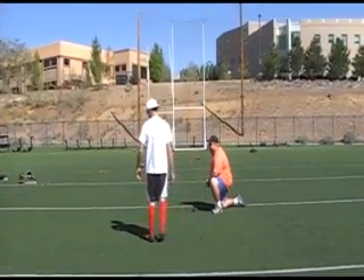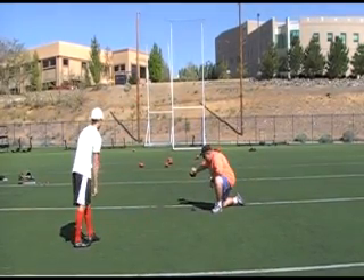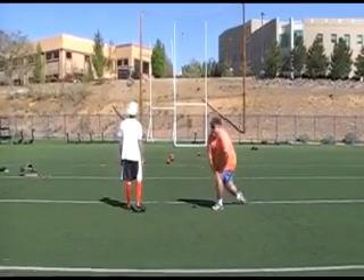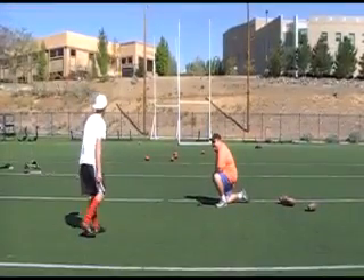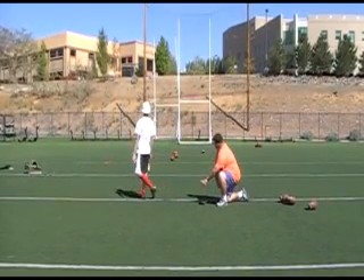Ball, let's go. Good job. That's a big time kick. Good. Woo!